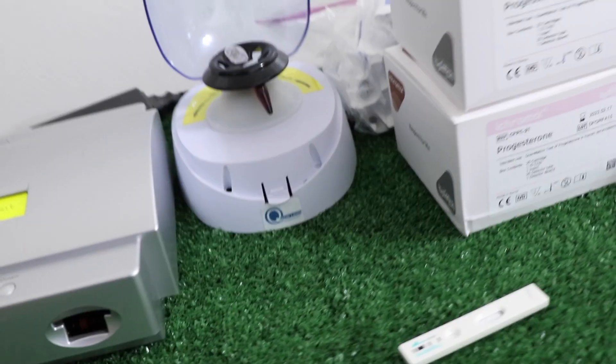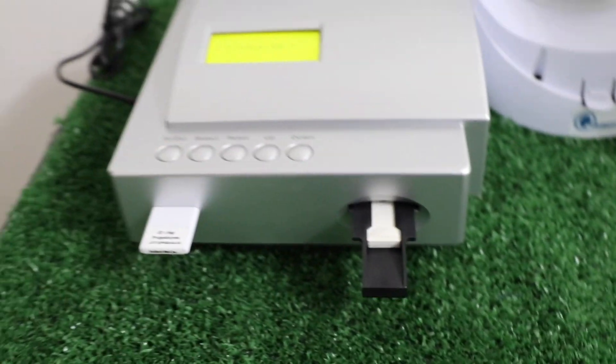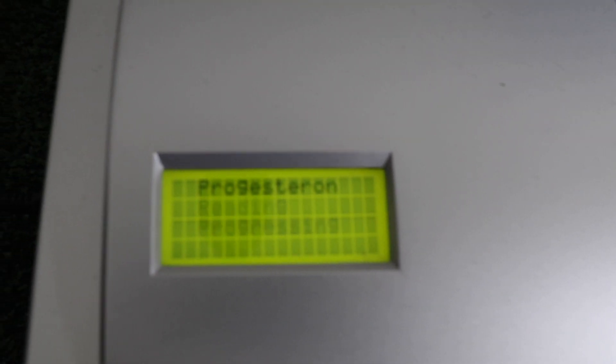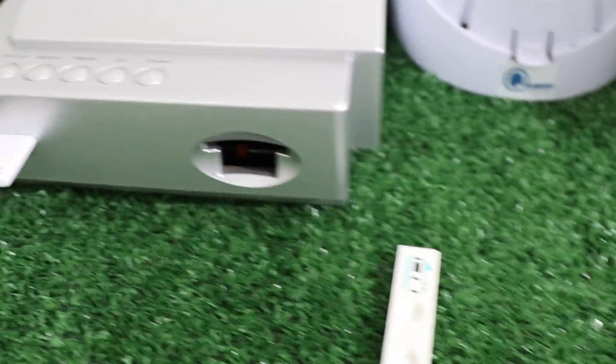Alright y'all, the moment of truth — let's see what her levels are at right now. 1.40 — she's still super low at 1.40. That means I gotta retest in a couple more days, probably two or three more days, and then we're gonna get it in.